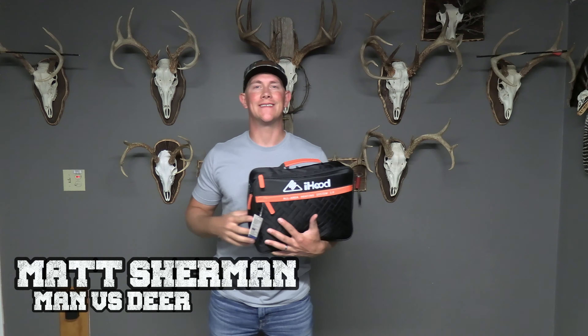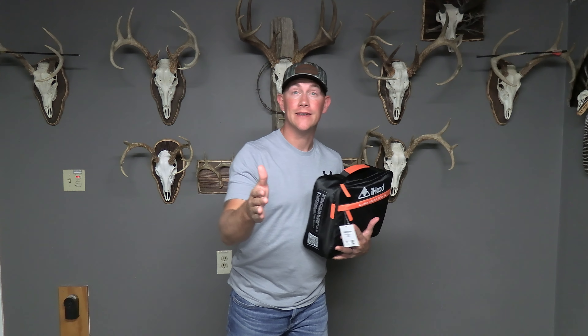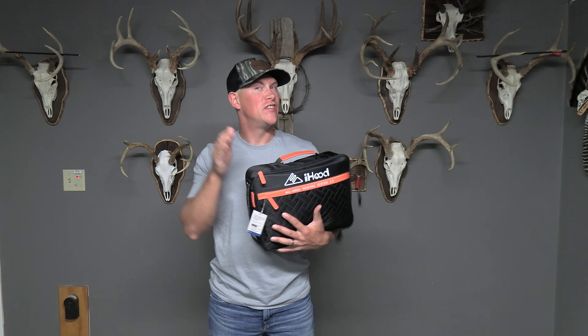Welcome back to the channel guys. If you're new to the channel, I really appreciate you guys taking the time to check out a Man Versus Deer video. I put out a lot of hunting content. Specifically, I love to put out catch, clean, cook, style hunt videos. If you're into that sort of thing, make sure you smack that subscribe button and definitely turn on that notifications bell so you don't miss any new videos.